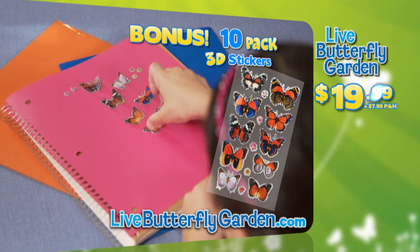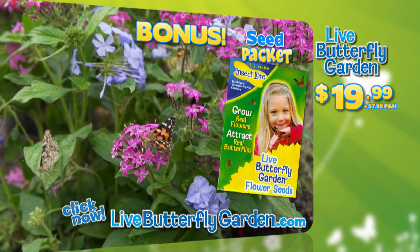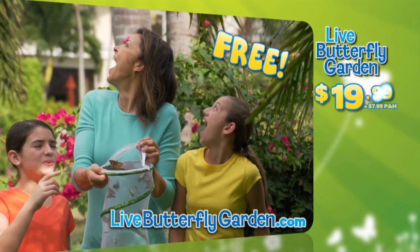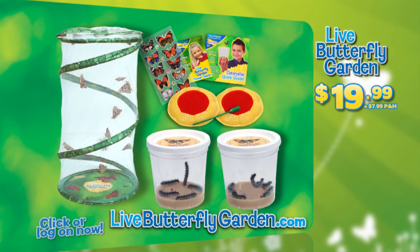As a bonus, we'll include 3D butterfly stickers. Plus, you'll get the butterfly flower seed pack. And we'll double the caterpillars, free with your paid order. You can log on at livebutterflygarden.com.